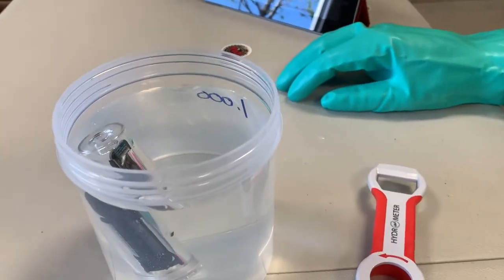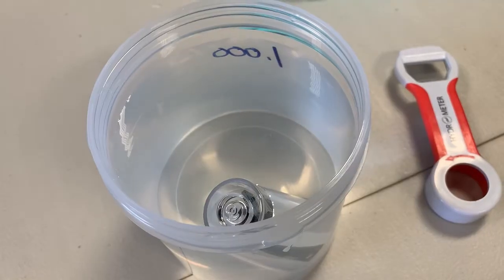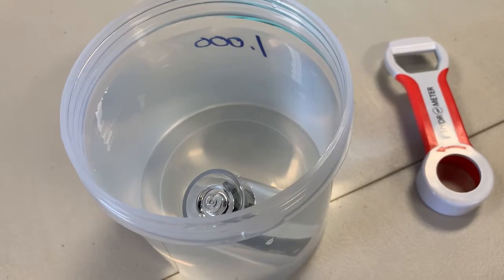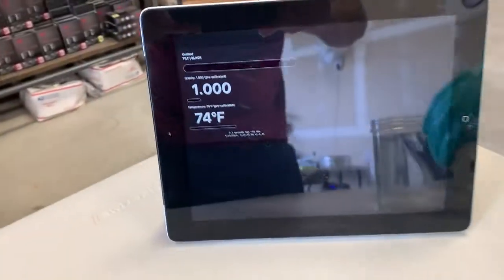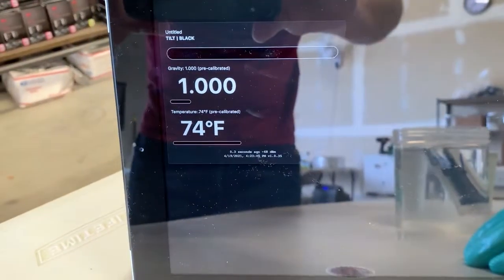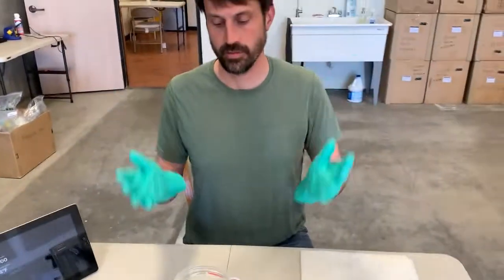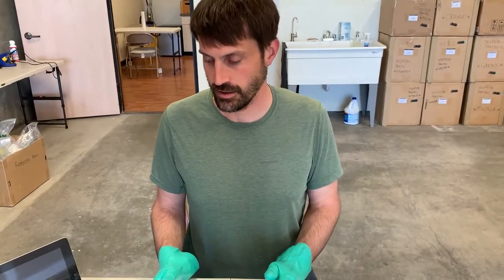It just stabilized, and you can see it now reach 1.000. There you have it — you have a completely calibrated tilt with a new battery.